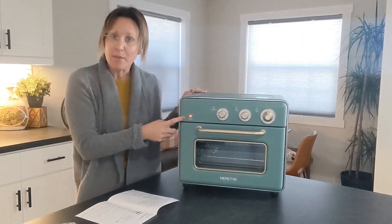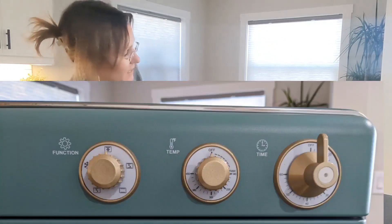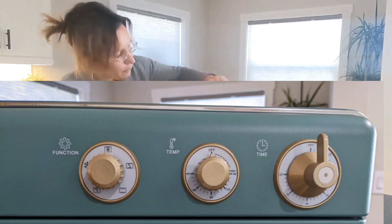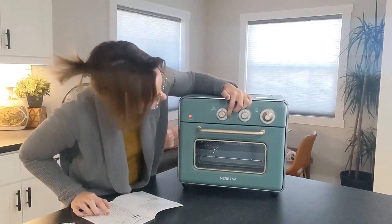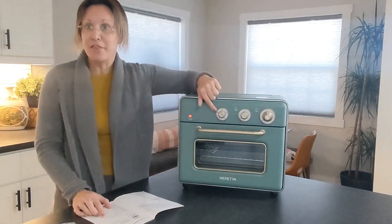You'll see that the power button is lit up right now because it is plugged in. The next dial covers the actual functions: air fry, toast, roast, bake, and defrost.